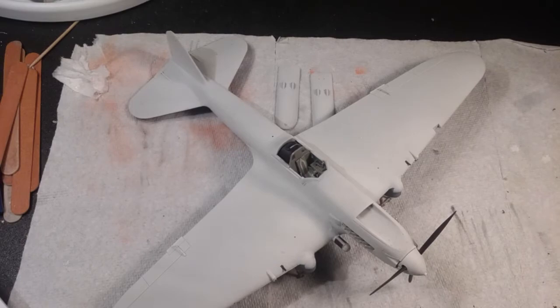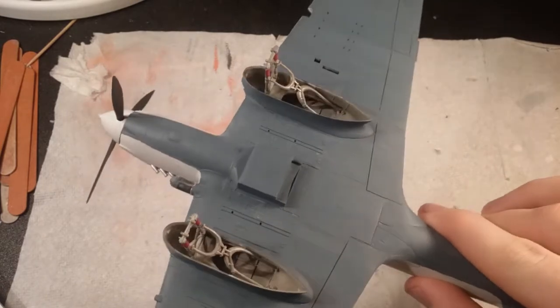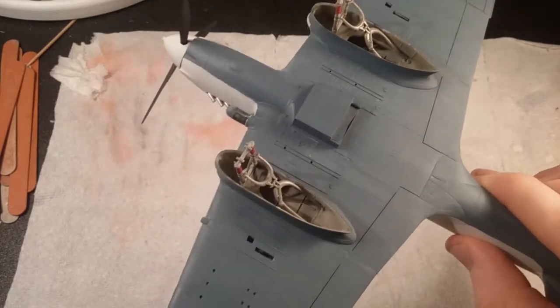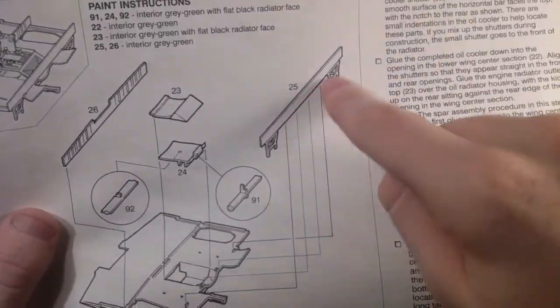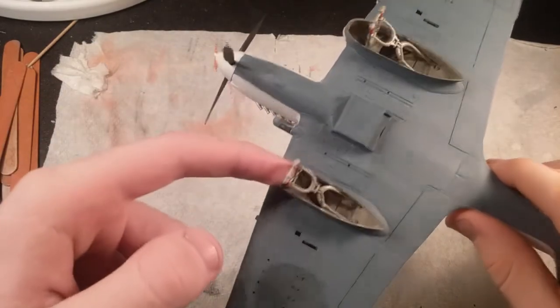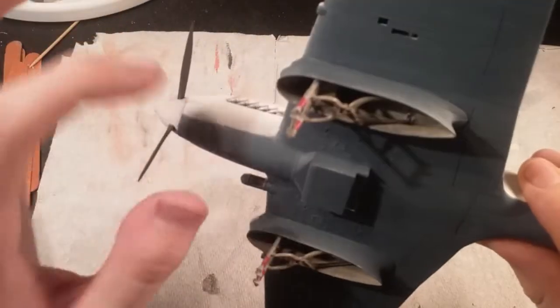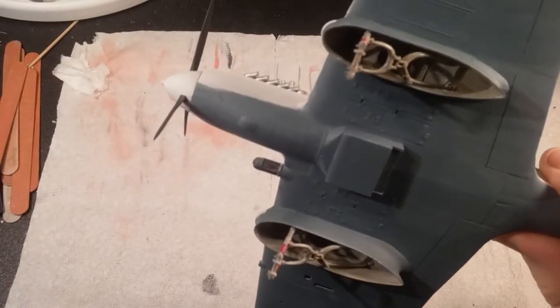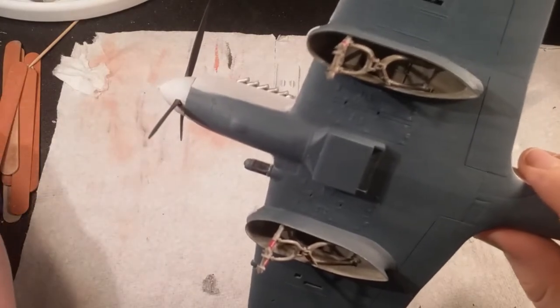Another thing I've been working on are the skis. These were a little bit complicated — you can see all these parts right here that all had to go in there, like the braces and all that. One problem I had with the skis was with this piece right here. This piece is supposed to go all the way across here and that's what this part of the ski attaches to. However, when I put them on and tried to put the engine cowling onto the plane itself, it didn't fit — there was a pretty big gap.